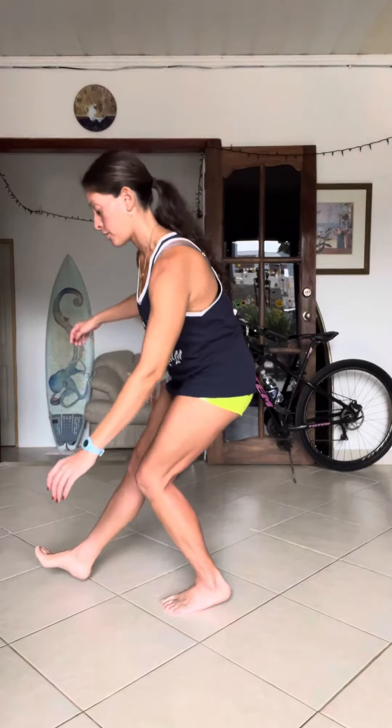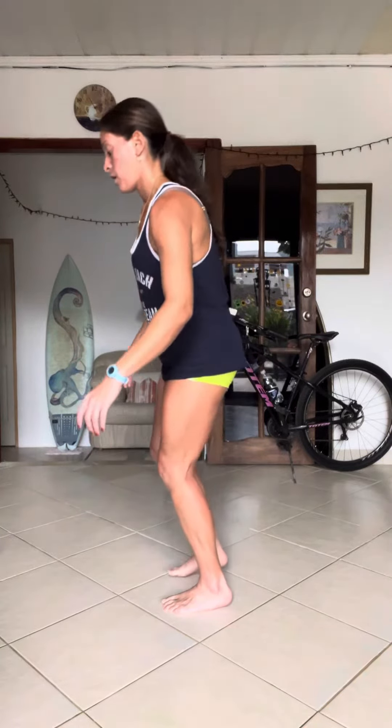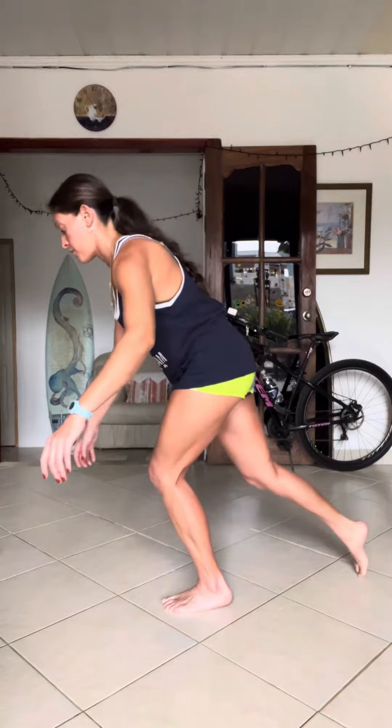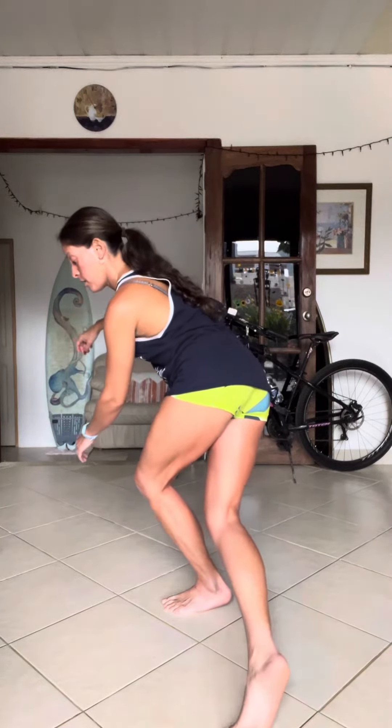I'm going to reach into the clock with my free leg right here. I'm going to reach for 12, try and keep my heel exactly where it is, reach for three, come back, reach for six, come back, and then reach for nine, and come back.